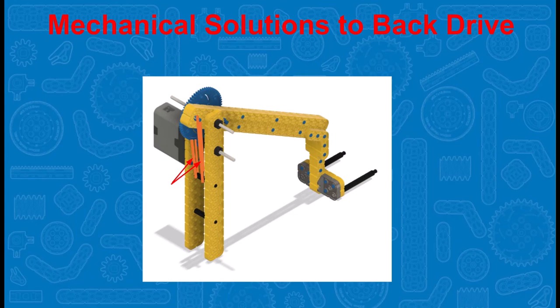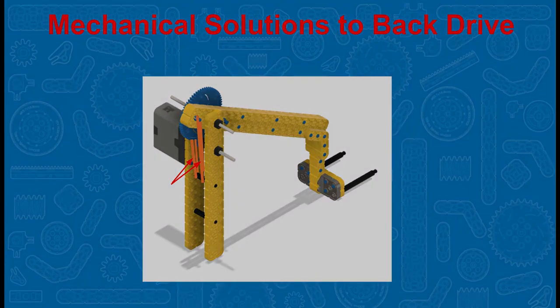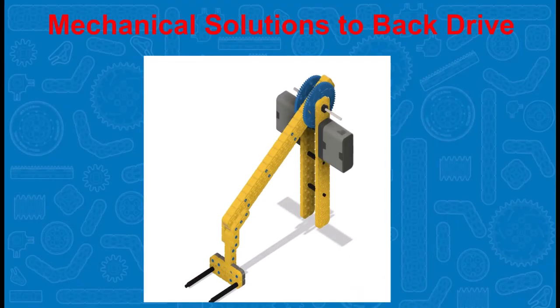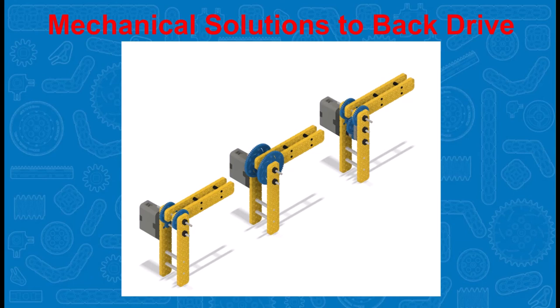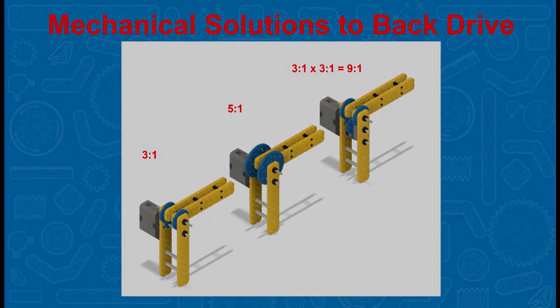For example, rubber bands can be added to the arm to help offset the back drive. You could add a second motor to the arm to assist against back drive. Increasing your gear ratio will also assist against back drive. For instance, going from a 3 to 1 to a 5 to 1 will help. Using a compound gear ratio such as a 9 to 1 will help even more.